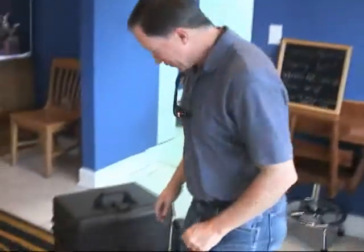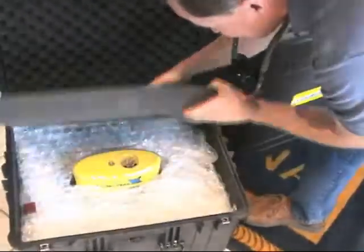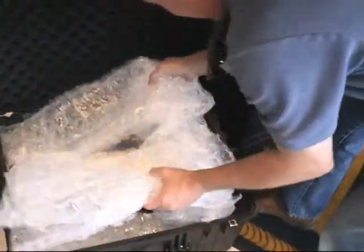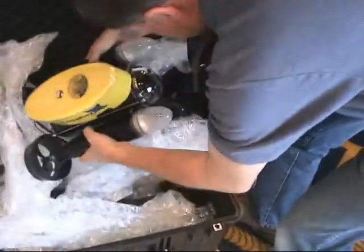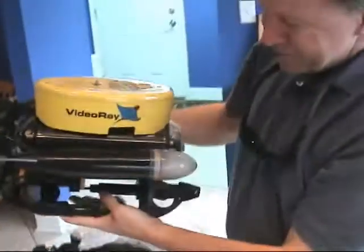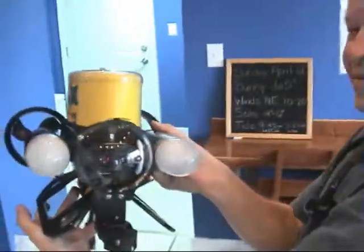This is Frank Taylor, and I'm going to do the grand unveiling of my new toy. So here we go. That's the top. There's the puppy. There it is.